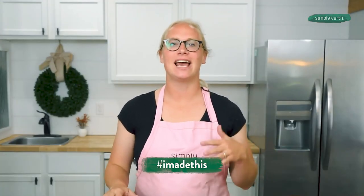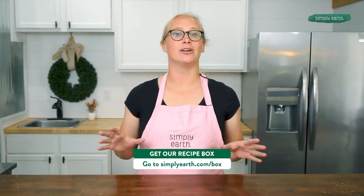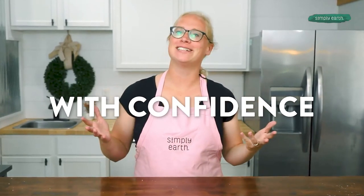When you make these Let It Snow bath bombs, take a picture and share it on social media with hashtag I Made This and tag Simply Earth so we can see your amazing creations. I got all these ingredients from the Simply Earth essential oil recipe box — this box is the best way to learn how to use essential oils. With this box, you'll master how to make your own bath products in no time and use essential oils with confidence and clarity.